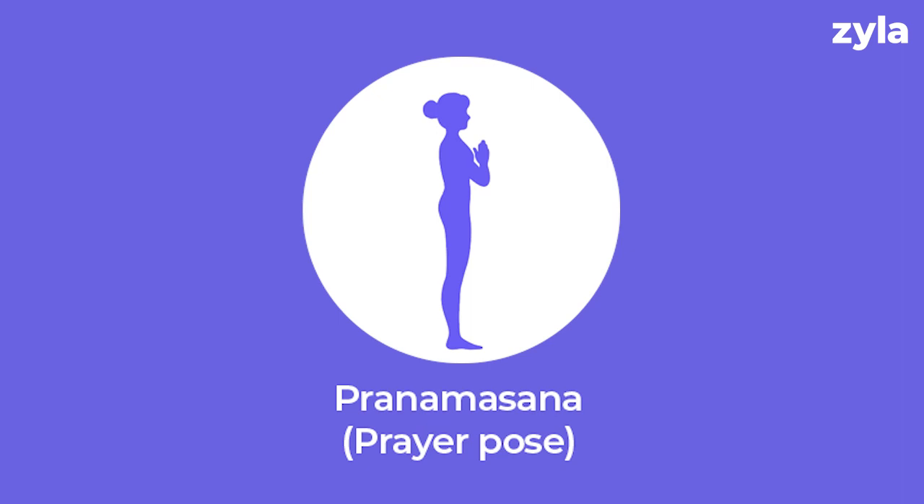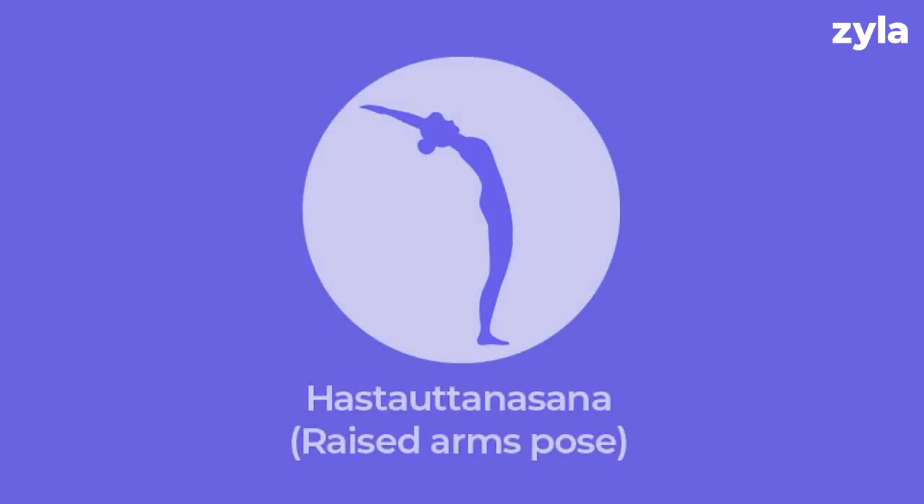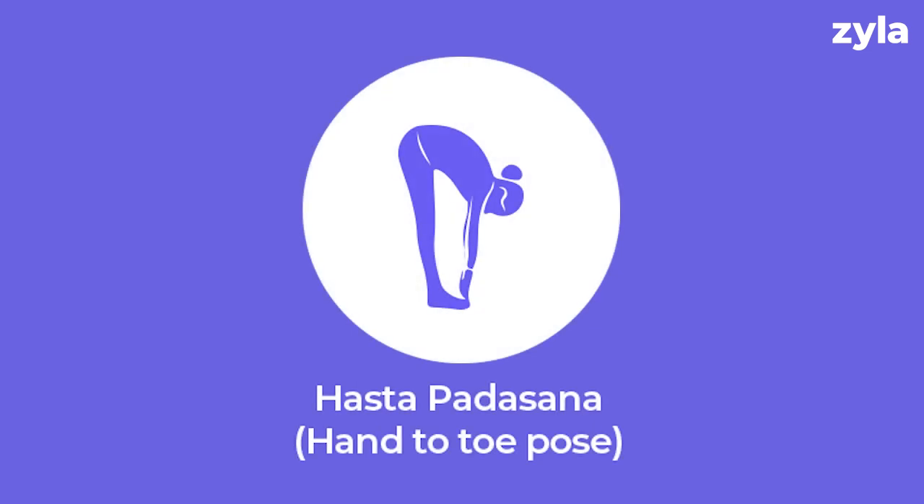Pose one: Pranamasana, also known as prayer pose. It relaxes the nervous system, reduces anxiety and improves the body's balance. Pose two: Hasta Uttanasana, the raised arms pose. It tones the abdominal muscles and treats back pain.